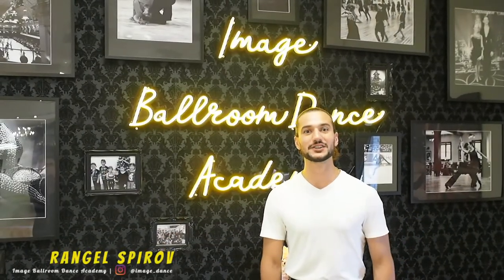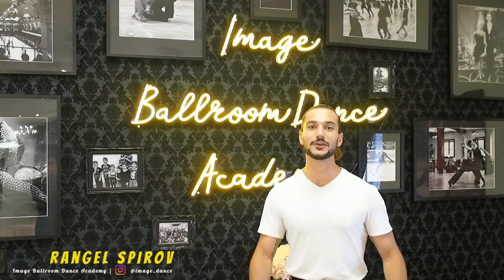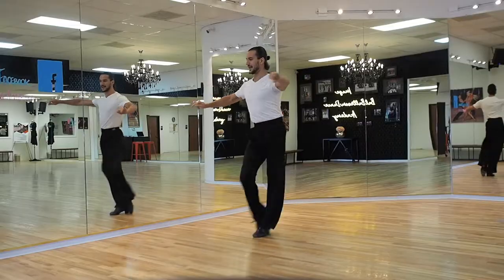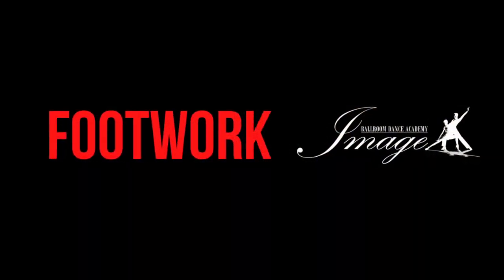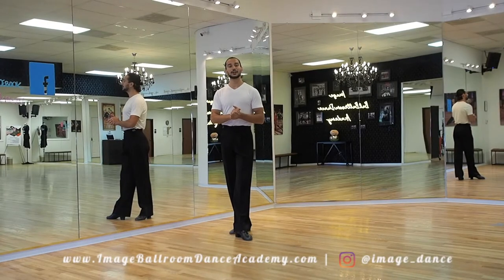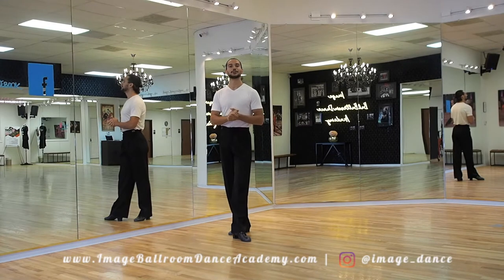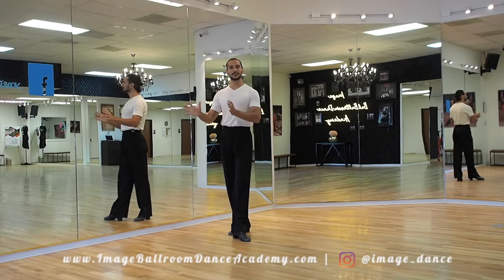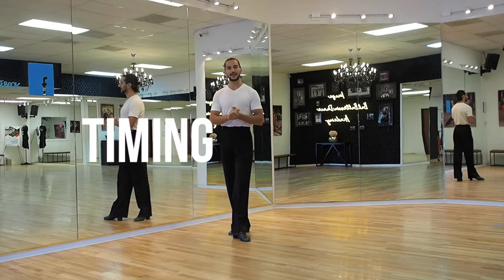Hello dancers, welcome back to our channel here at Image Ballroom Dance Academy in Dallas, Texas. Today I'm going to be discussing the advanced execution of the hip twist chasse in international style cha-cha. Thank you for joining me today. Before we move on to the technique and the mechanics, let's first review the footwork and the timing.